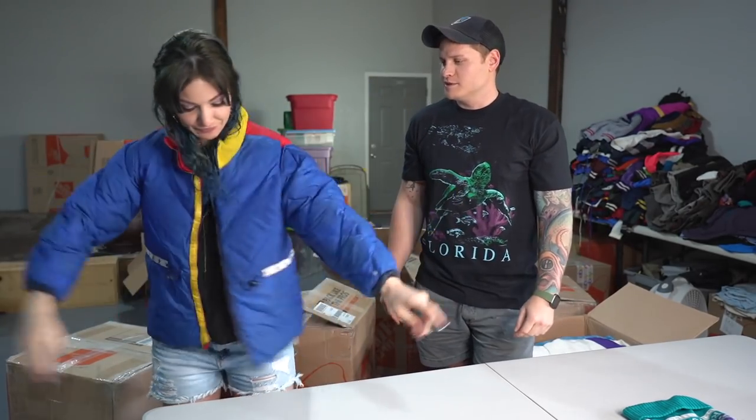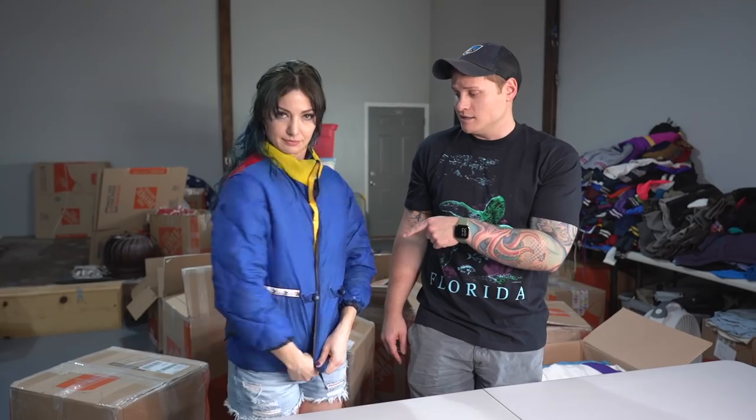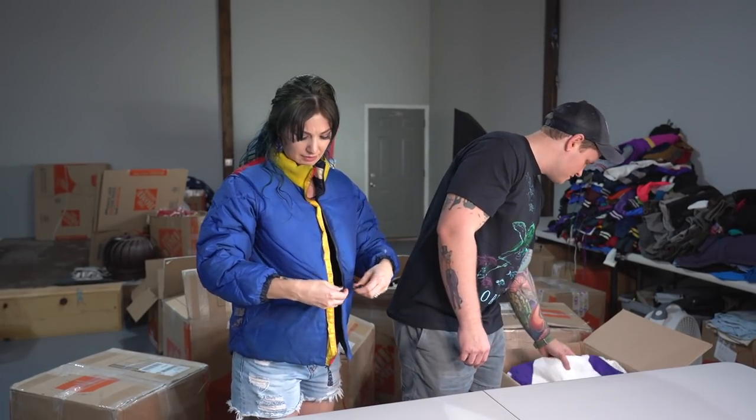Can I wear it like that? Oh, it IS reversible! It's a women's medium. All right, this is a down Tommy jacket. That's nice — that's a really nice first item to pull out. It doesn't even smell that bad. We also got a vintage Nike jacket.